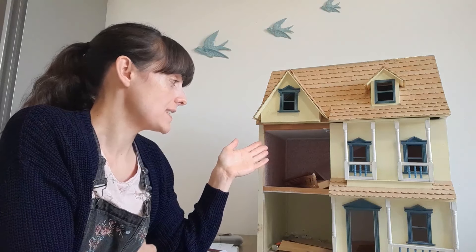Hi there, I'm Sarah from Mini Model World. Today I wanted to talk about dollhouse wallpaper. As you can see next to me I've got quite a large dollhouse that is in desperate need of renovating, so one of the first things I wanted to do was to re-wallpaper the walls.